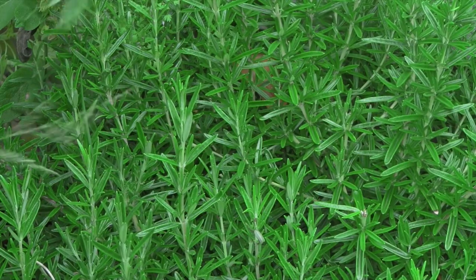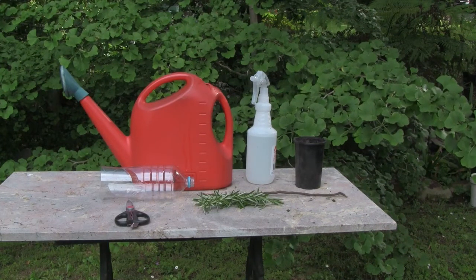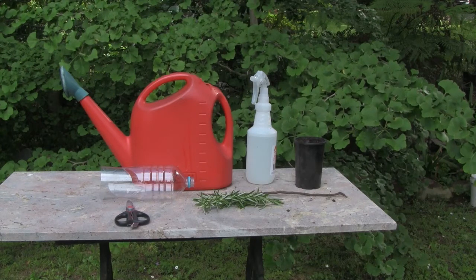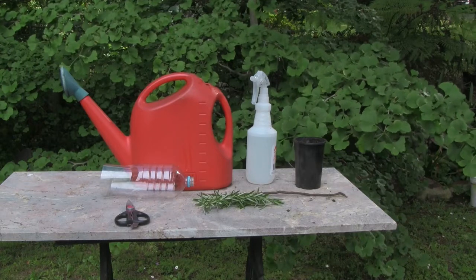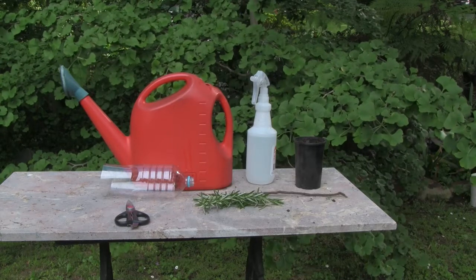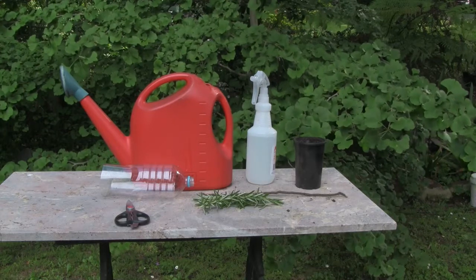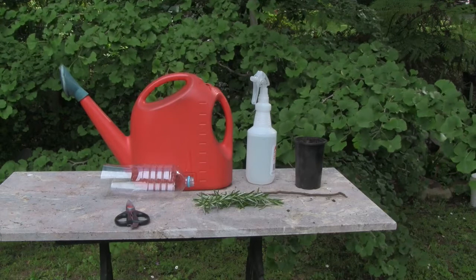We'll take a few more. When we're ready to plant the cuttings, we've got a plastic pot with some good potting soil, our rosemary cuttings, a misting bottle, a watering can with a little water and seaweed fertilizer, our pair of scissors, and a stick — we'll show you what that's for a little bit later on.